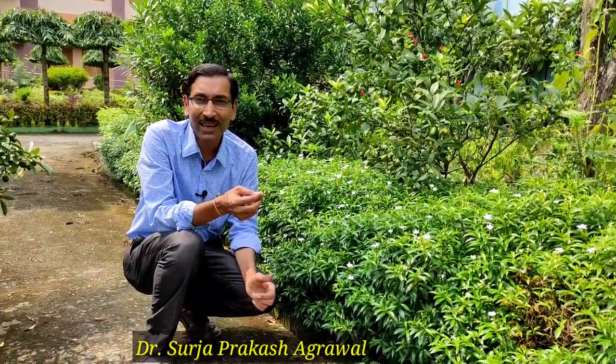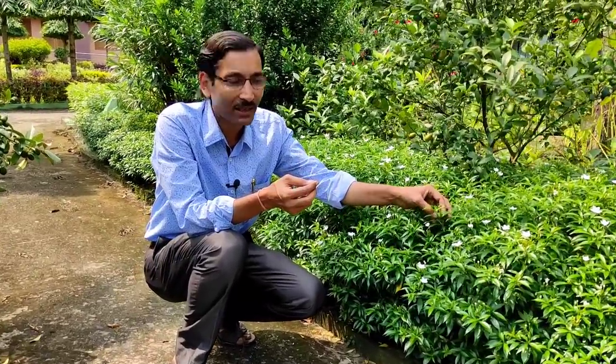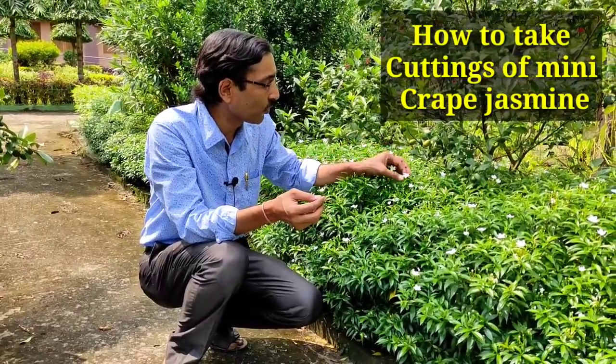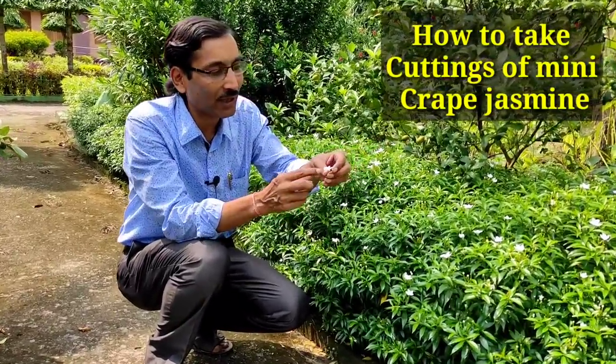Good morning friends, I am Suraj Agarwal, you are watching your favorite YouTube channel. Gardening is my passion. Today friends, I will be telling you how to take cuttings of crepe jasmine, mini crepe jasmine, Pinwheel flower, Tagore, or mini Chandni. I am telling you three methods — I will be telling you the best and easiest methods.